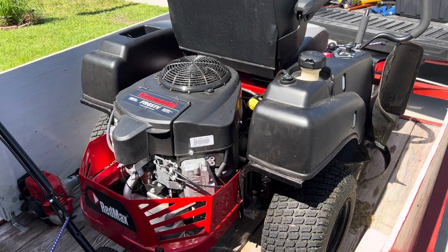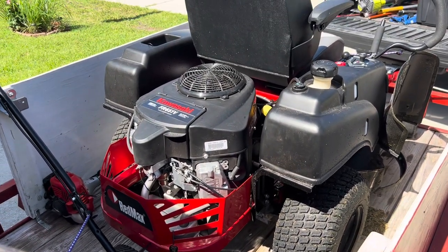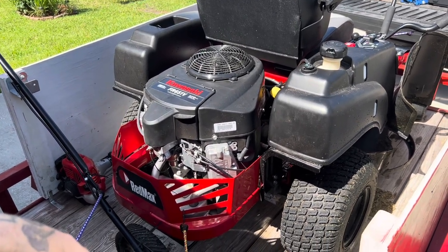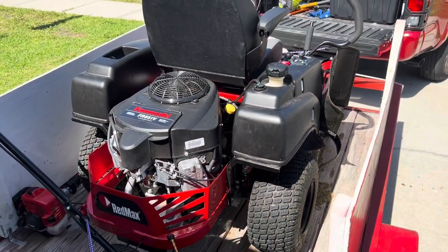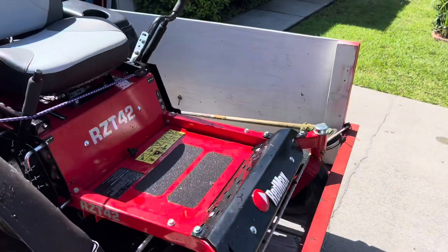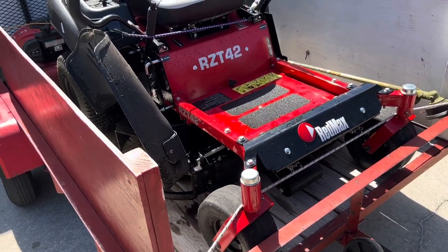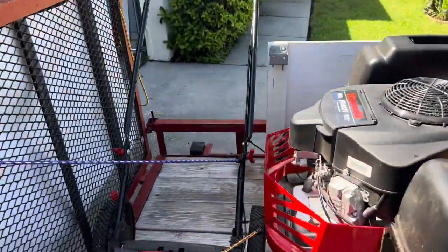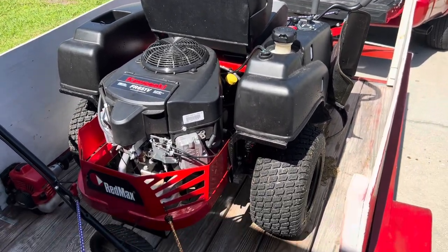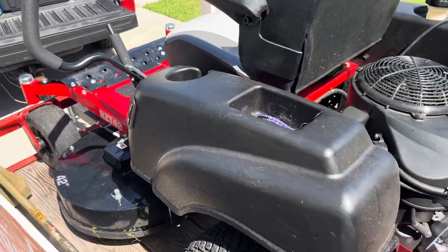I picked this up at Myers Landscape Supply in Palm Bay, Florida — the nicest folks over there, definitely give them a shout out. They hooked me up with a nice military discount, 10% off of $3,500, which definitely dropped the price. I put a thousand down and financed the rest, and already made a $500 payment, so I'm going to pay it off quick. Hopefully next year I'll be moving into some commercial properties — an apartment complex or a few small commercial properties.